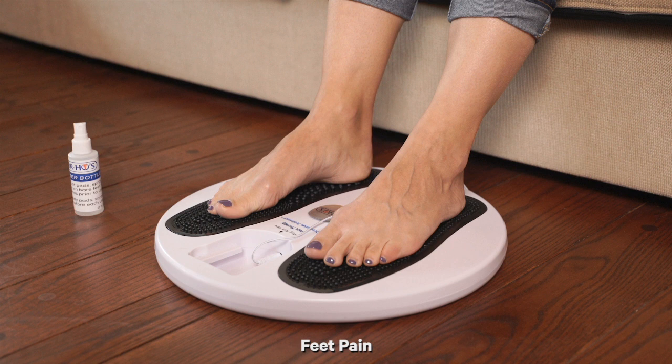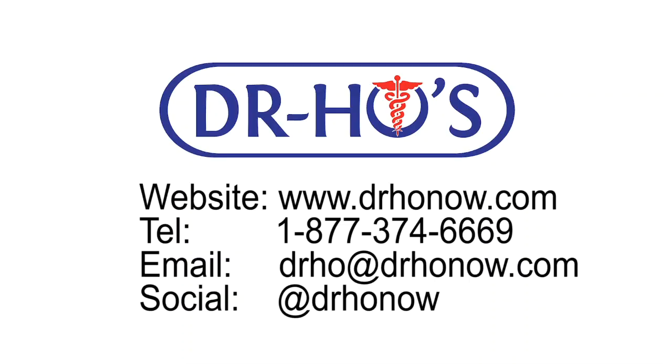For pain in the bottom of your feet like plantar fasciitis, or for circulatory issues like neuropathy, we recommend using our pain therapy travel foot pads or our circulation promoter base plate. Thank you for watching our video for recommended pad placement. If you have any questions, you can reach out to our customer care team at 1-877-374-6669, email us at drho@drhonow.com, or message us via Facebook, Instagram, or Twitter at @drhonow.